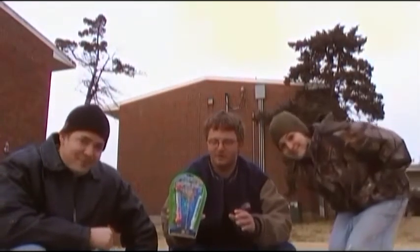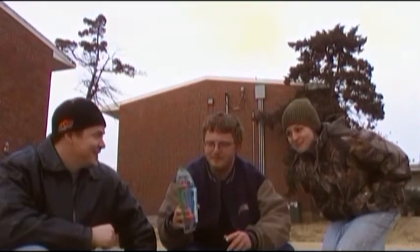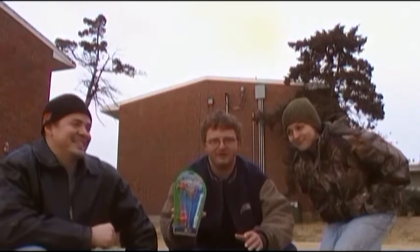Ladies and gentlemen, we are going to experience the explosion of Mentos inside of a Diet Coke container.